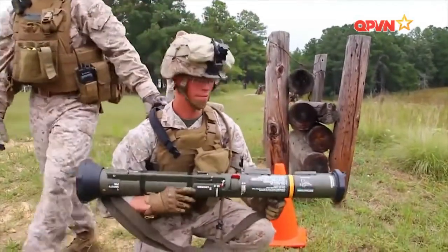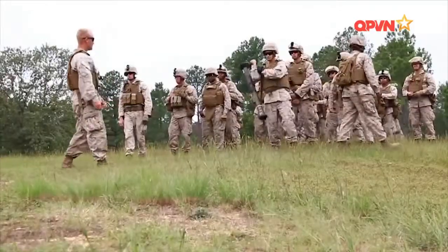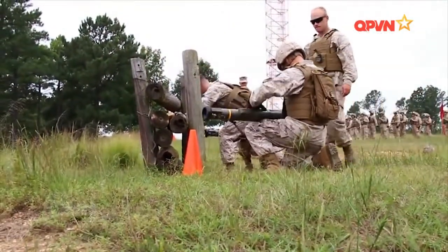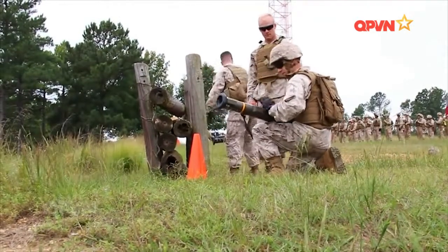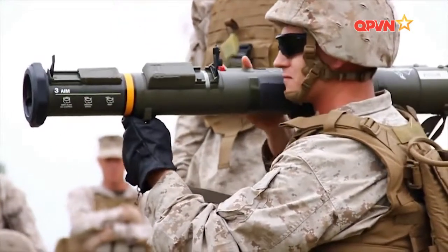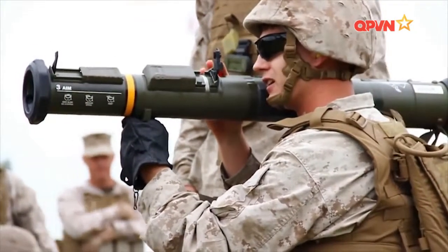Luồng khí phụt có thể gây thương tích nặng, thậm chí tử vong cho người đứng phía sau, đôi khi chính bản thân người bắn, nhất là trong không gian hẹp. Ngoài ra còn dễ làm xạ thủ bị lộ vị trí. Vấn đề này được giải quyết bằng phiên bản AT-4CS được thiết kế đặc biệt cho tác chiến đô thị. AT-4CS dùng thiết bị giảm giật chuyên dụng bằng nước muối để hấp thụ tác động, làm cho áp lực luồng khí đi ra phía sau giảm hẳn, phù hợp điều kiện tác chiến chật hẹp.